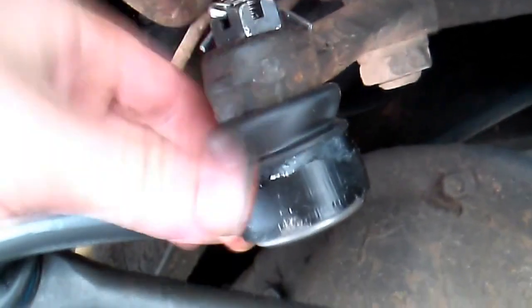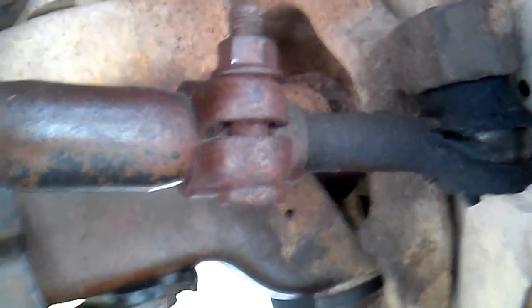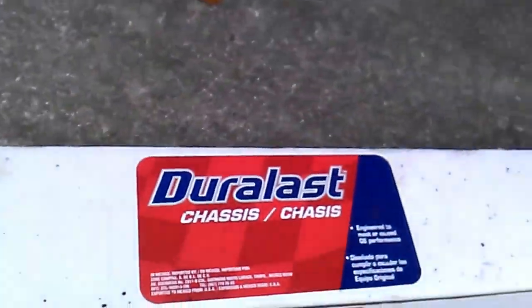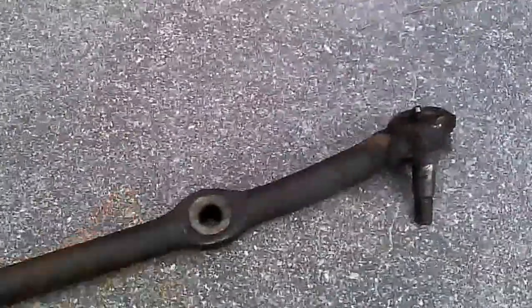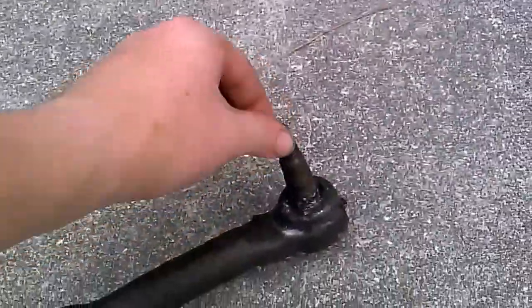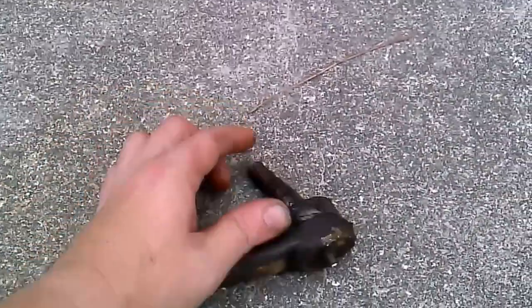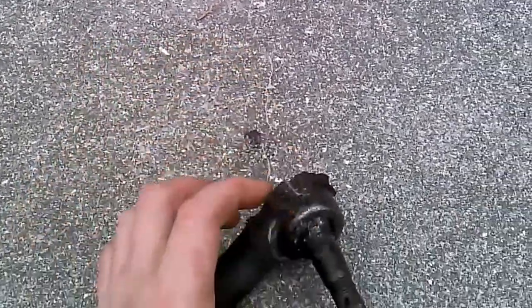The new one goes on nice and easy. As you can see, there are the new cotter keys — everything's tightened down, nice and new. Next payday I'll come back and do the two more tie rod ends I still need to do. I'm on a budget so I'm just doing one thing at a time. Not plugging AutoZone, but I'm getting the best deals locally from there.